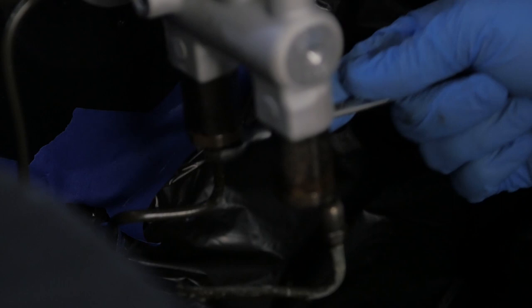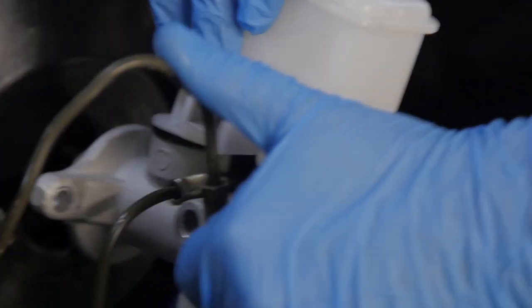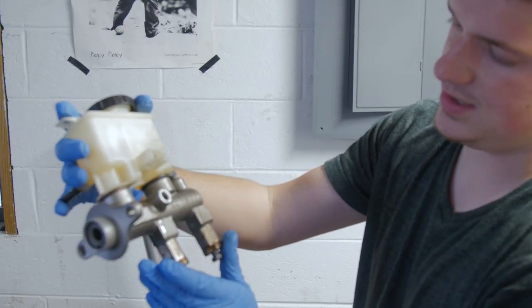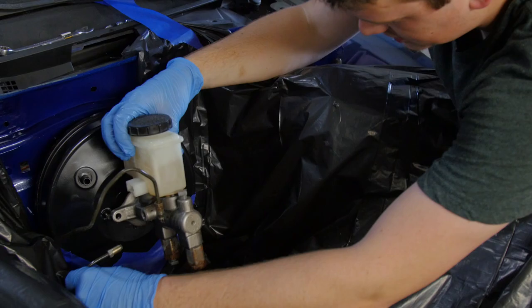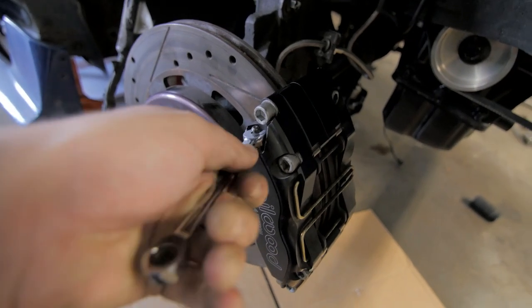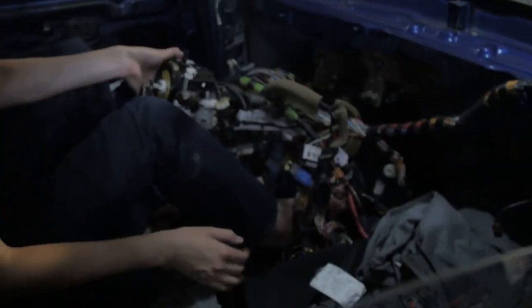The replacement master cylinder is from a show build car, decently clean but sitting for a while — if it works I'll clean it up more. I went through the process of bleeding the brakes again, and hopefully this time it'll work. We got brakes! There's pressure — yeah, it's pretty good. Sweet.